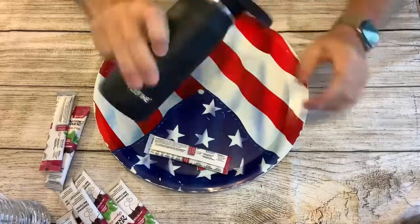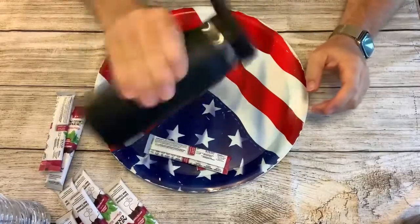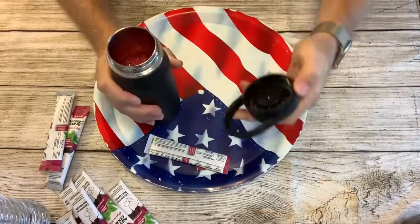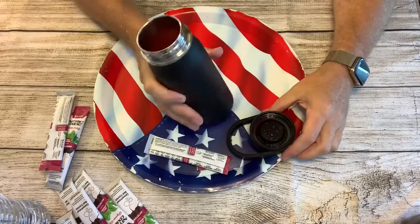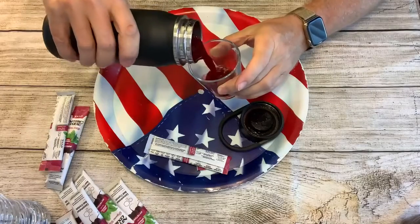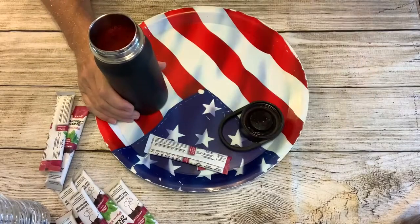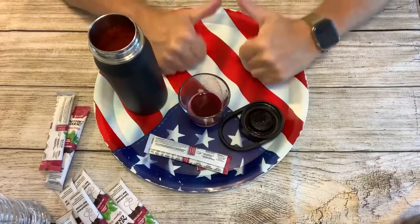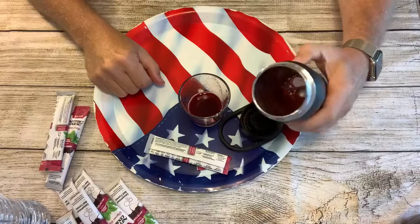I've been doing this for a long time. I'm going to use the honey.